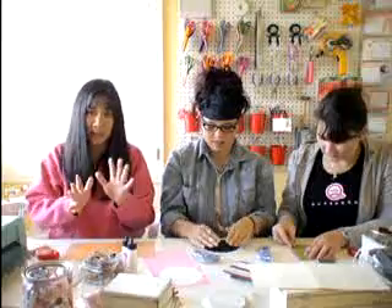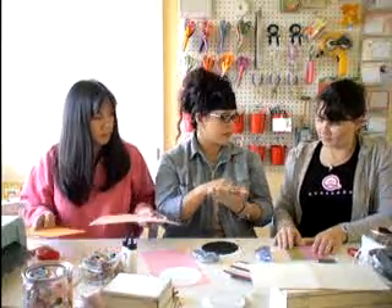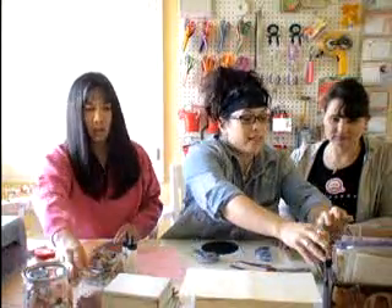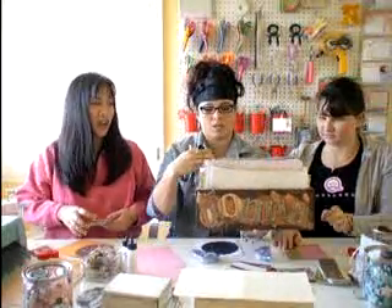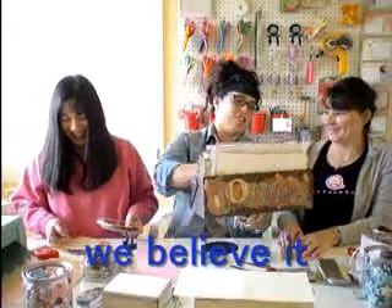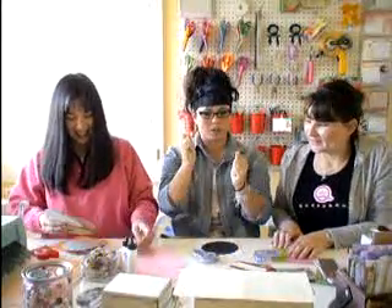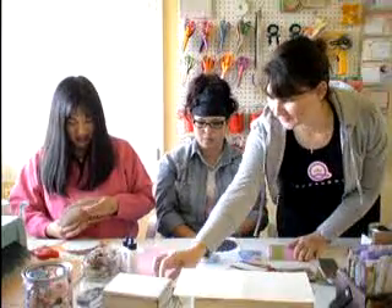For me, the smaller pieces that aren't 12 by 12 anymore, I put them into a box, also separated out by color. You have all different pieces in there. It's all separated by color so I can just pull them out — and in fact that's where we pulled a lot of the pieces for the cards that we're making right now.